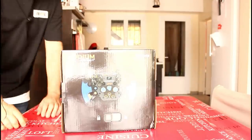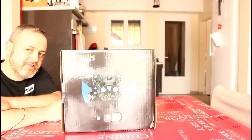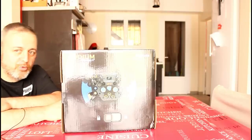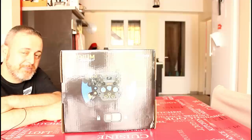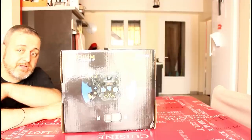Ciao ragazzi, allora è da un po' che non ci sentiamo, che non ci vediamo, che non faccio video di questo tipo, ma questa è un'occasione un po' particolare perché segna per me un cambiamento abbastanza importante per quanto riguarda le periferiche per la simulazione di guida.